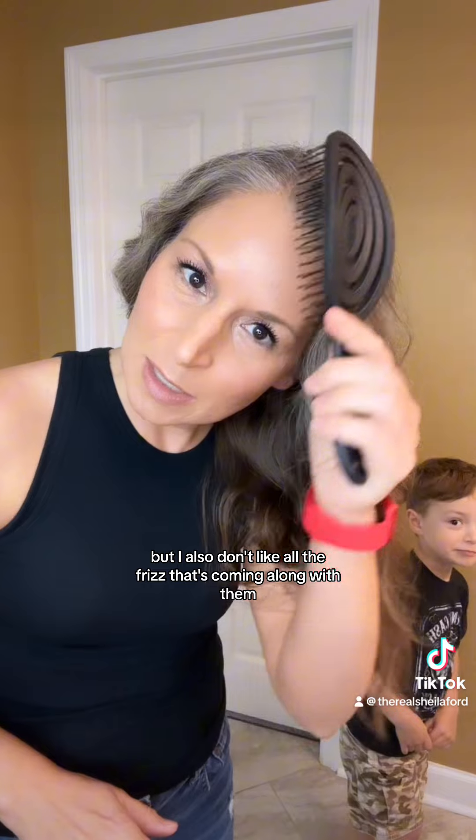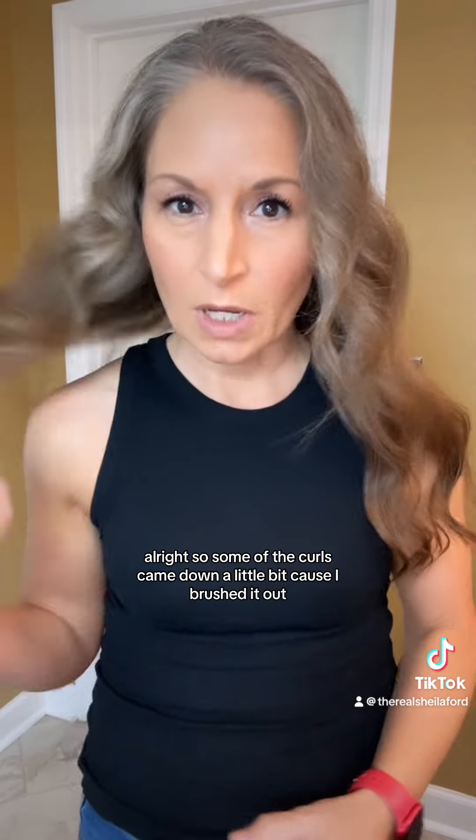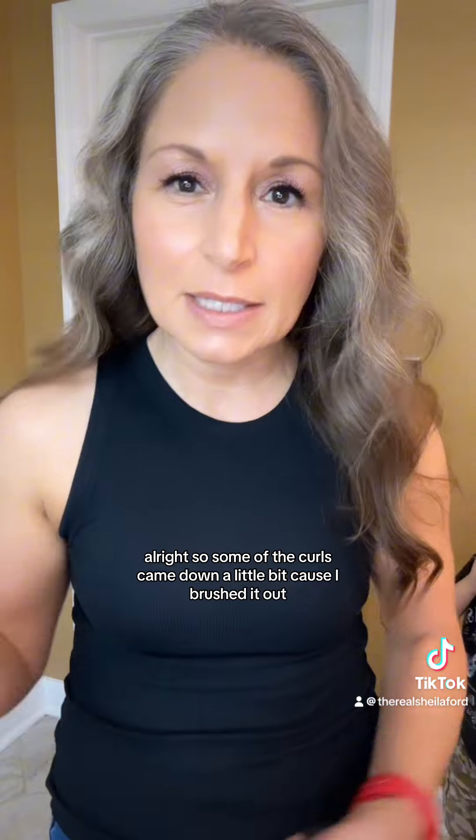That tames some of it down. I like my curls but I also don't like all the frizz that's coming along with them. Simply brushing it sometimes can just help with the frizz. Some of the curls came down a little bit because I brushed it out, but that's cool.